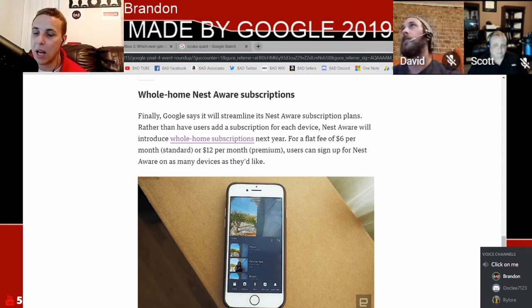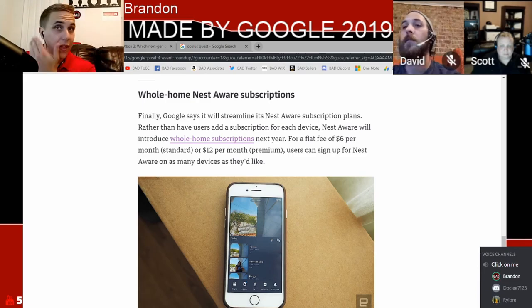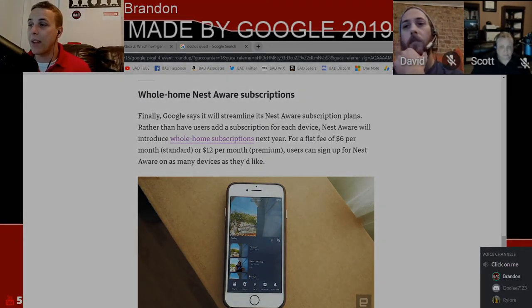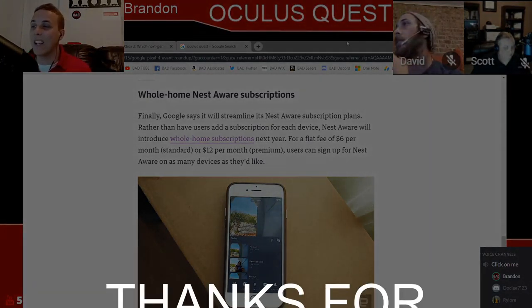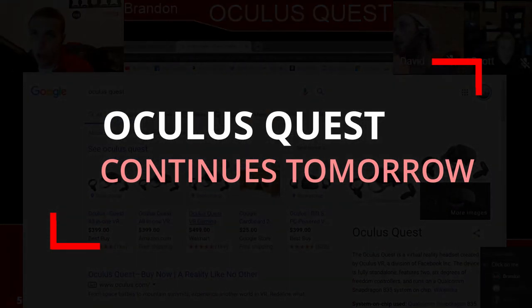Those are our thoughts about the Google event. This video will be posted tomorrow. We're going to move on — we have time for one more subject, and then some community interaction. But now we're moving on to the Oculus Quest, which is something dad you've been doing a lot of research on. I've pulled up a Google search and I'll let you take this one away.